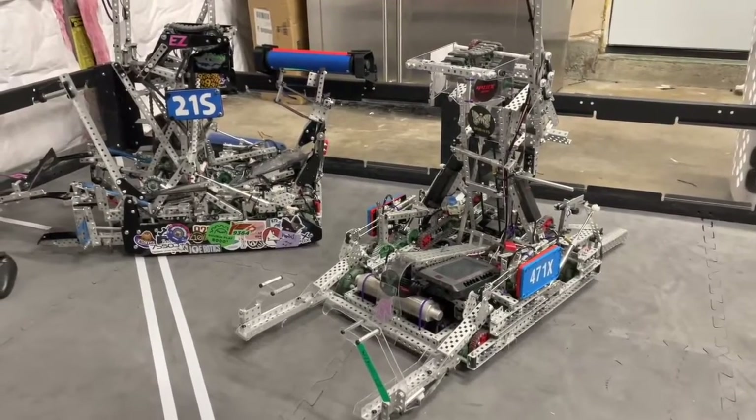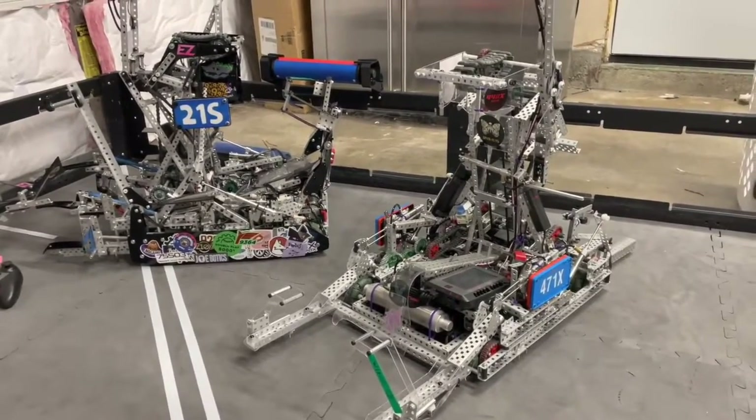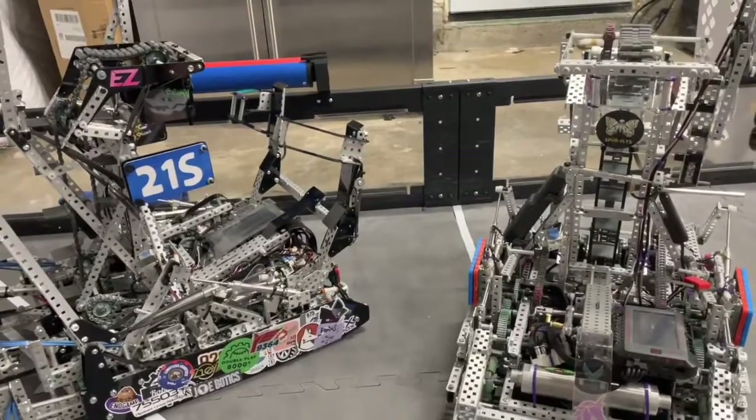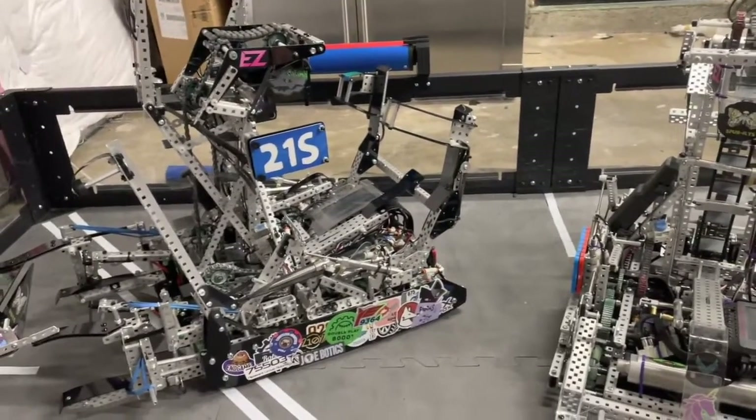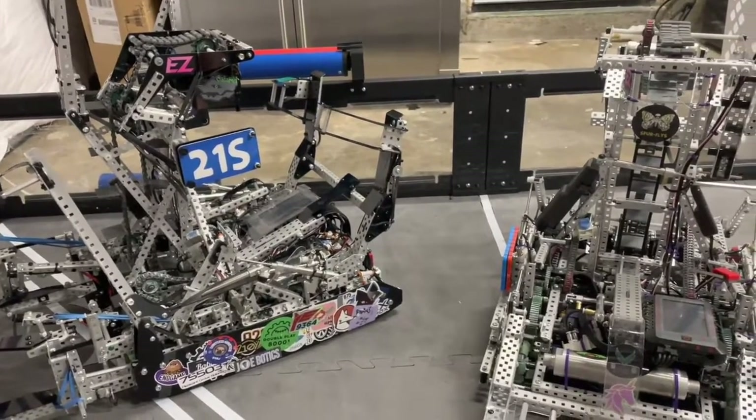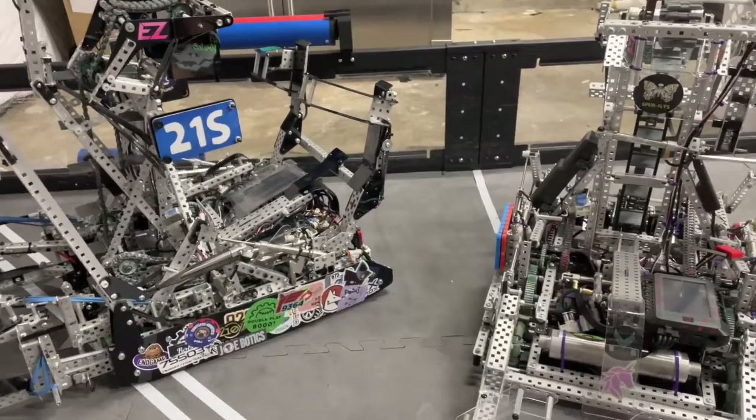Hi, I'm Lucas Wills from 21S, and I'm Zach from 471X. We're going to be talking about our Tipping Point Worlds robots. We designed these robots with the idea of being able to hold three mobile goals, score rings on the alliance goals, score the three preload rings on the high goal, and to be able to have an eight-motor drive.